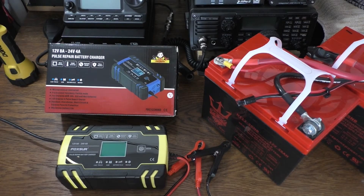Hello and welcome to my channel. Today we're going to take a look at the Foxshore 12-volt 8-amp battery charger for lead acid batteries. It will also do 24-volt batteries but at 4 amps instead of 8 amps, because it's double the voltage so you get half the amperage capacity. This is a really good battery charger — I'm really happy with it.